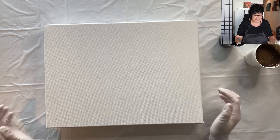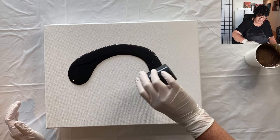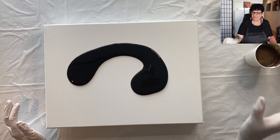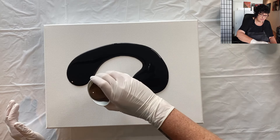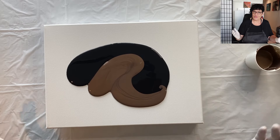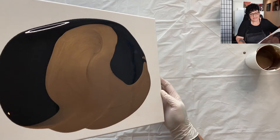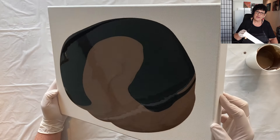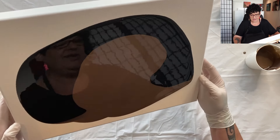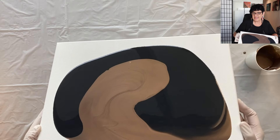My idea today is to lay down a bed of colour — actually black — and then I'm going to put some brighter colours on it and do a swipe. Now that I actually have a palette knife the right size, I think that's going to be a lot better. The bronze mix is a cup of leftover bits and pieces of paint, and I'm thinking that the two-tone background might be a really nice way to start.